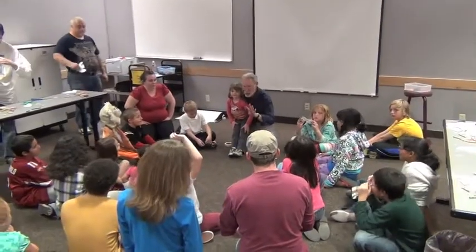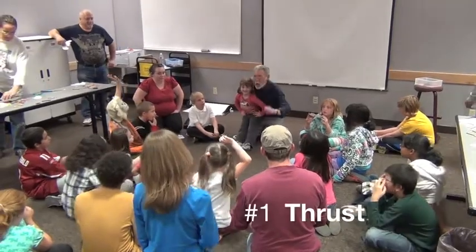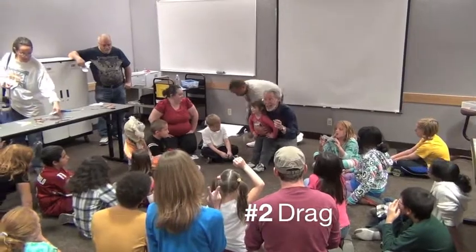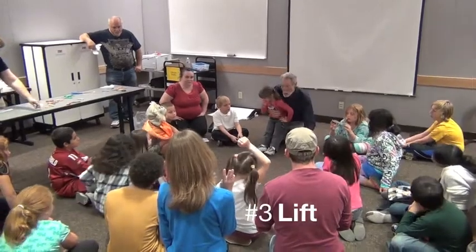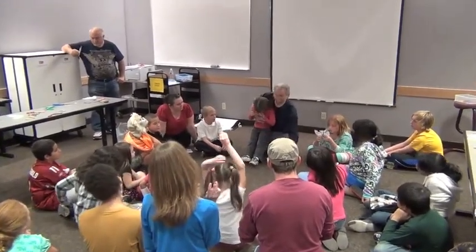There are four things that affect something that flies. One is called thrust — that's how hard you throw it. One is called drag — that's what brings it back, wants to hold it back. The other is lift — that's why we take the wings and we lift them up a little bit. And the other is gravity.